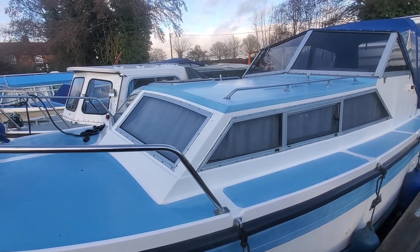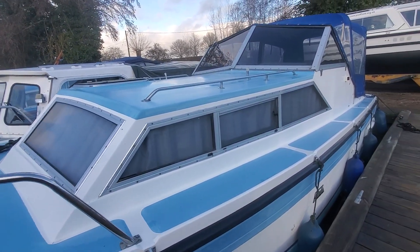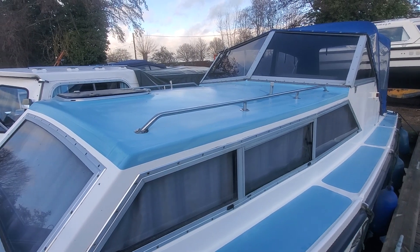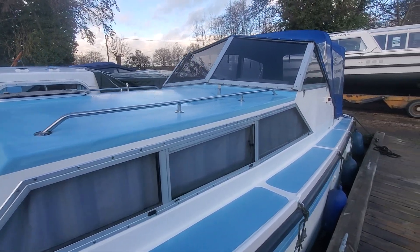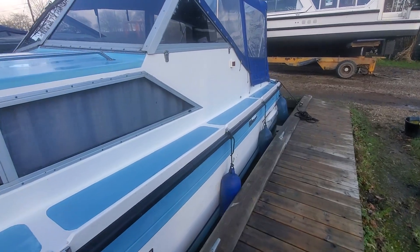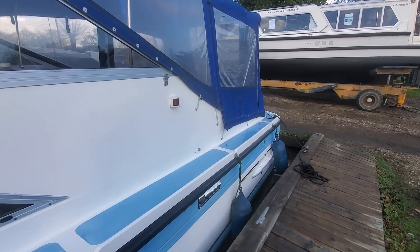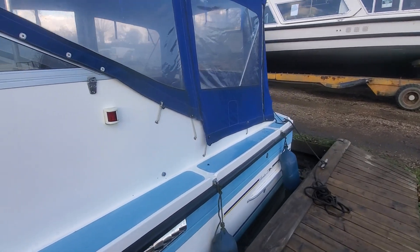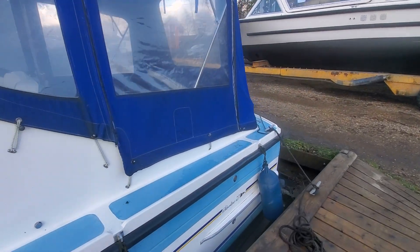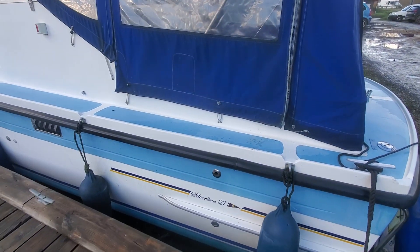Windows all in good condition. I believe it's the original gel, top and bottom, so a good buffing up would create a very nice finish. I'll carry on down this side. Cover seems in good condition, nice and tight. Little detailing line there — Silverline 27.